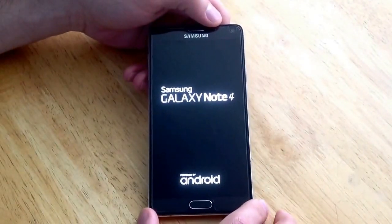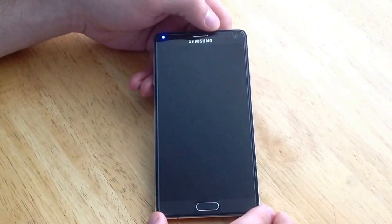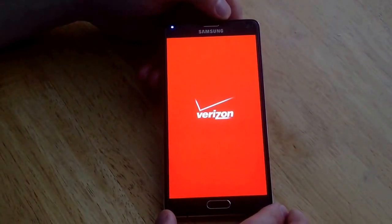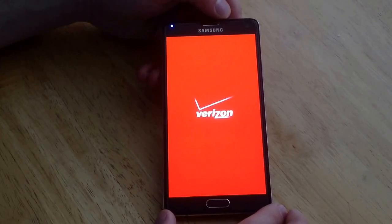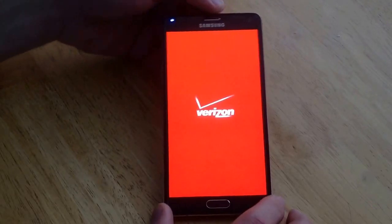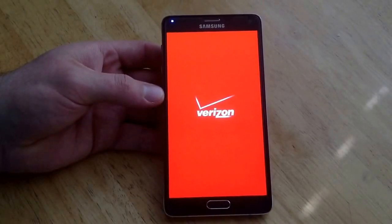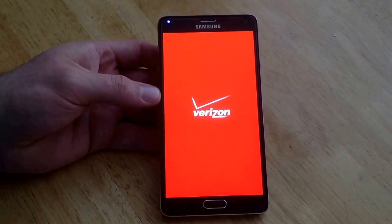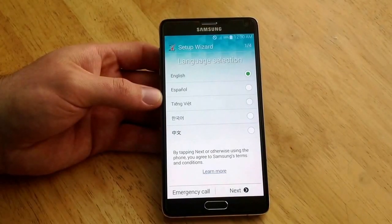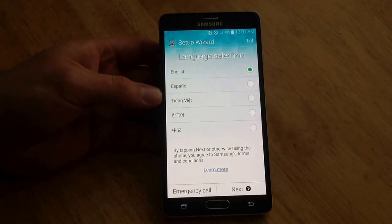Here it is starting up the Note 4 again. If done correctly, it should take you to the welcome wizard or the startup page on the Samsung Galaxy. Looks like it's taking a little while loading up some of the information. And there we go — it took us right to the startup wizard. It did delete the password.